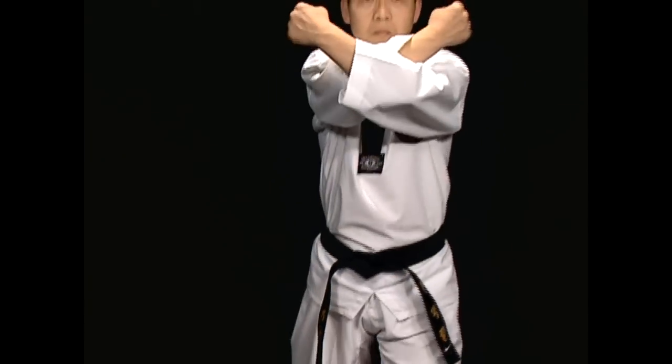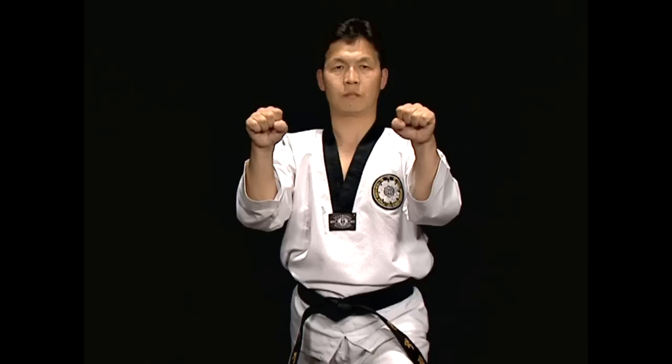In the case of Momtong Heicho Maki, the two fists are crossed at shoulder level. The fists should not go past the sides of the shoulder.